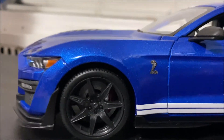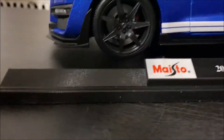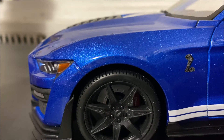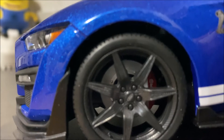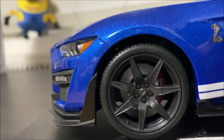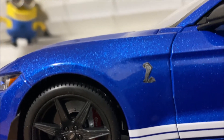Now let's get to the carbon fiber wheels. This is the $118,000 version with the carbon fiber wheel package — these wheels would cost an extra $18,000 on the real model. When it comes to Brembo, you can clearly see the Brembo logo on those calipers. The brakes look really nice, and of course the cobra logo also looks really nice.